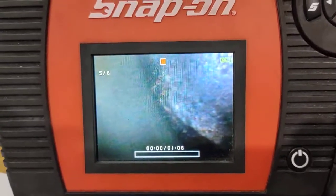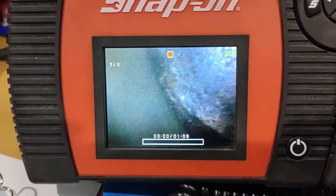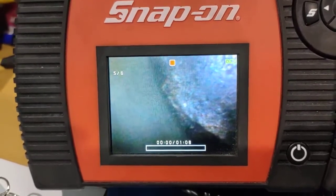Alright, now I'm going to play the little video clip that I actually done on the actual borescope, so you can see what's inside the car.